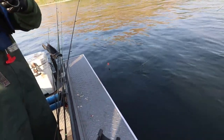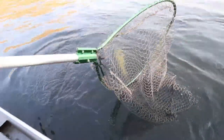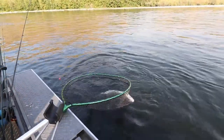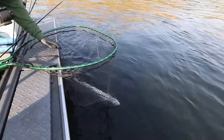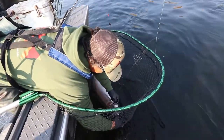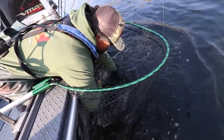Here we go. Perfect. Look at that beautiful fish. That's a nice fish. That's a good one. We've got hatchery and natives in here. We're releasing everything right now, but this is a big wild fish. Just absolutely big, beautiful. Looks like a female. Get those out of there and we'll get her up here for a quick picture and then we'll send her back on her way.